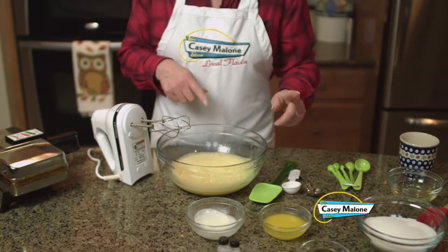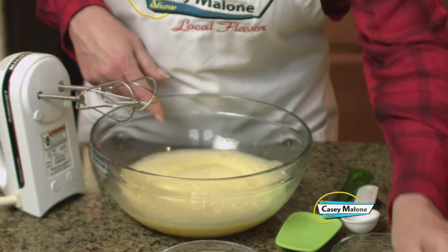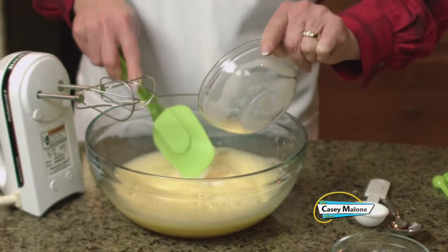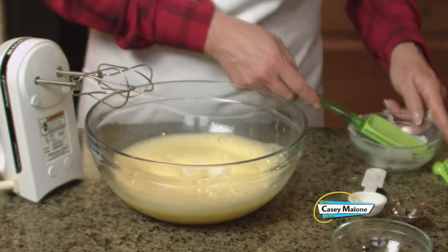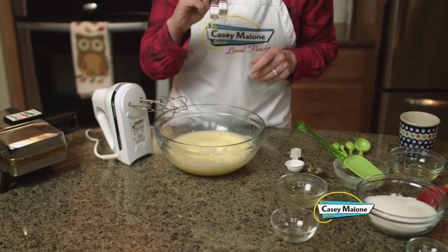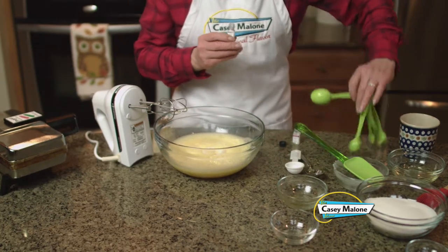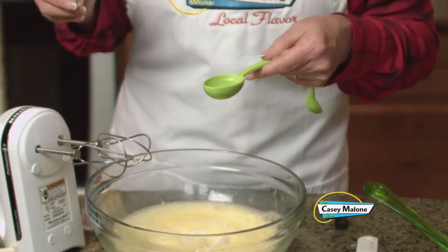Now to the eggs we are going to add our margarine, canola oil — or you could use vegetable oil — and then our Crisco. It's been tempered nicely, so we'll add this. And this is also when we add our anise oil. They do have anise extract, but they sell these little bottles two at a time at Rulli Brothers in the spice section. Two of these little bottles are one tablespoon, which is exactly what we need for these cookies.